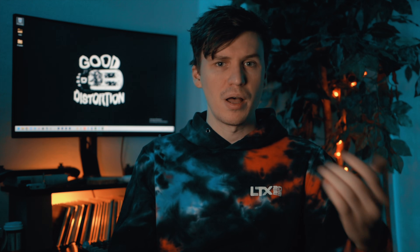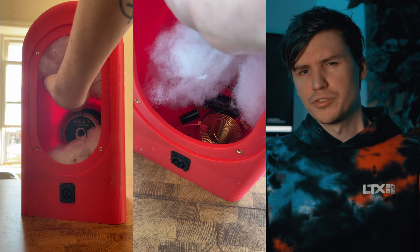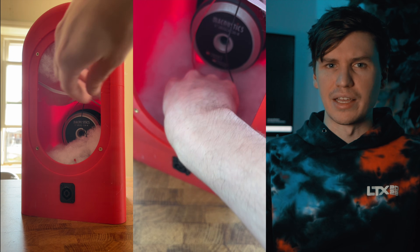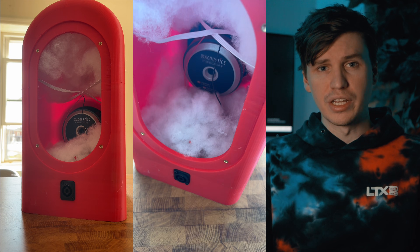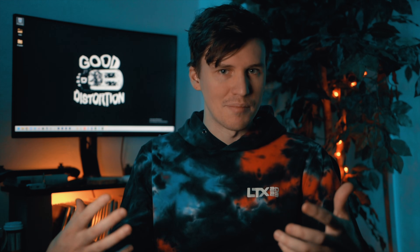Before inserting the woofer, let's knock out a few more things. You'll need some polyfill and some sort of retaining mechanism — I used elastic, but you could also use string or twine. I hot-glued it in place in a cross pattern to hold some polyfill in the top half of the enclosure. I'm also going to put some polyfill in the bottom half later, but the important thing is we don't want too much between the woofer and the passive radiator, though it's still nice to have a little bit of damping inside the cabinet. From here, we can build the crossover.